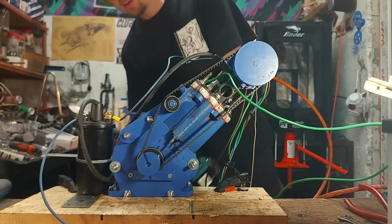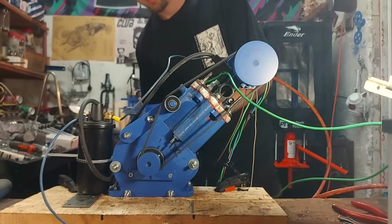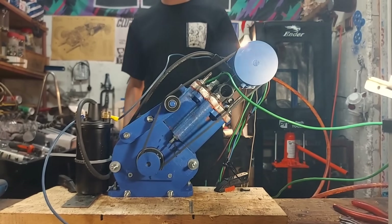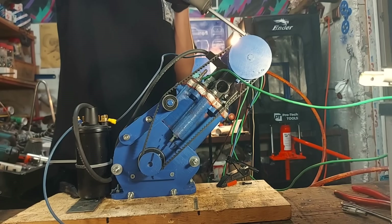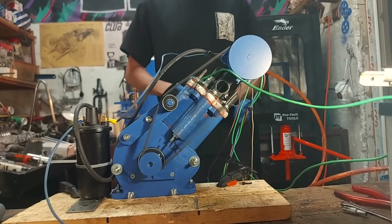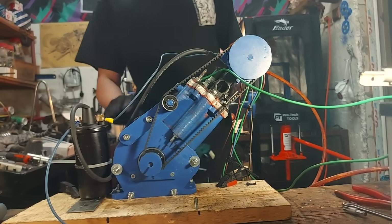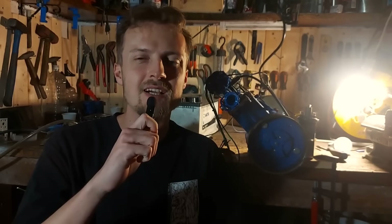With this run we already beat the old runtime record, but the engine still had more in it. So I jumped into another testing session. Here we go. Now it's done — completely out of compression. There we have it guys, a new record runtime.